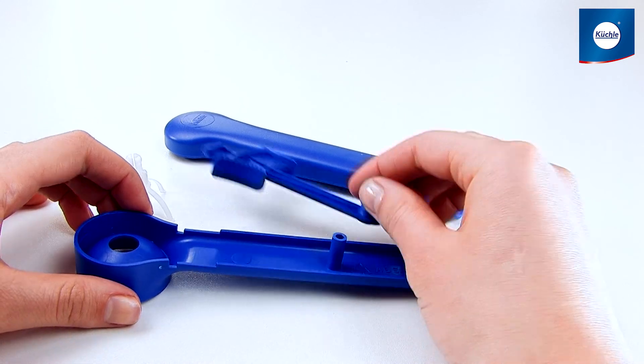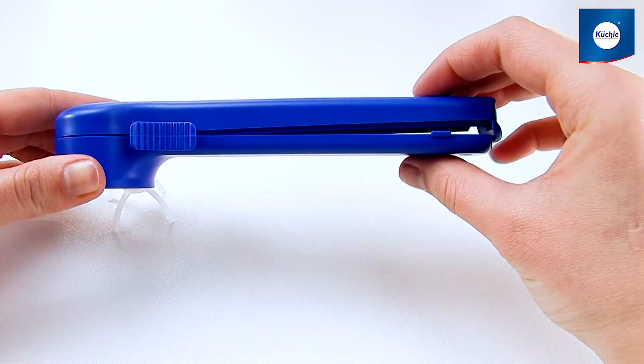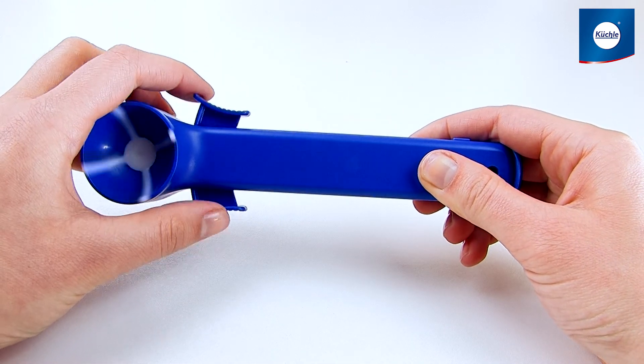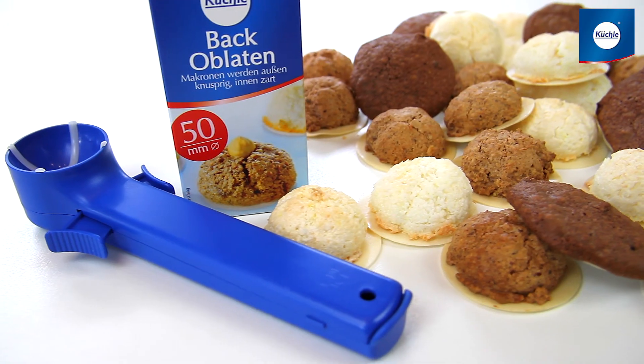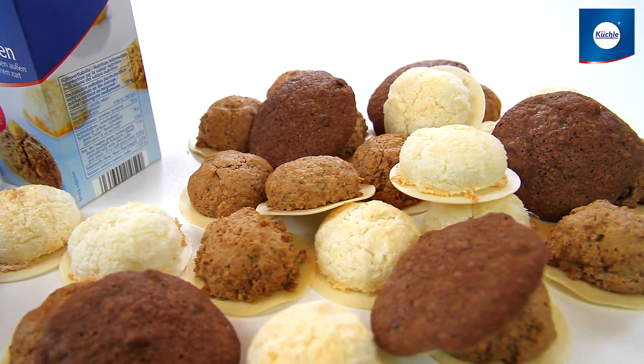After drying, fix the lever on the pin of the scoop, mount the cover and snap into place. Add the scoop releaser by pressing firmly — chop-chop, done! Now every cookie will be just like the others: the same size, delicious and juicy.